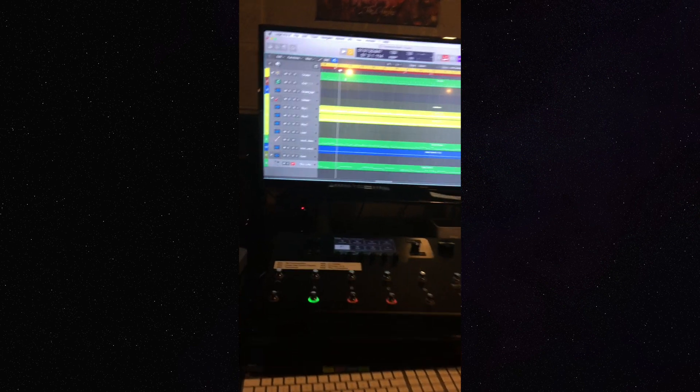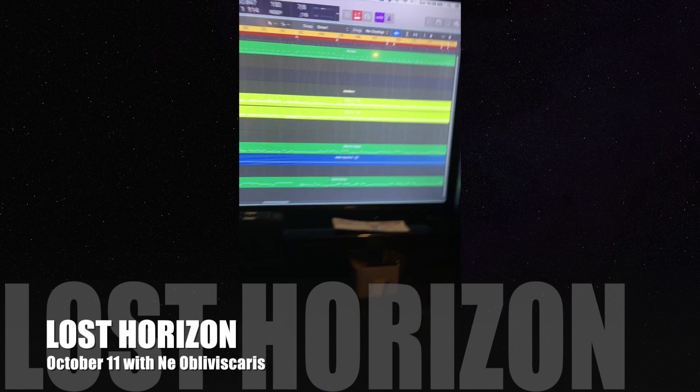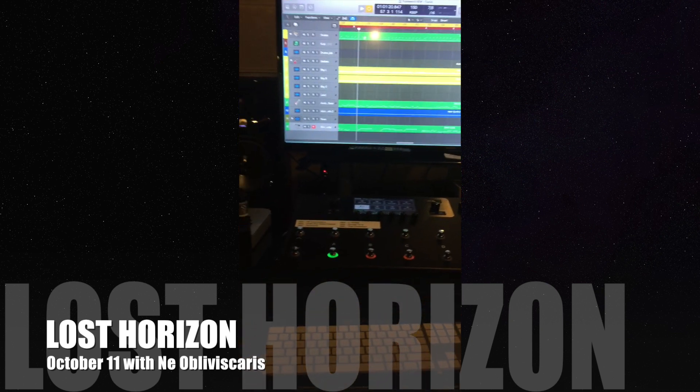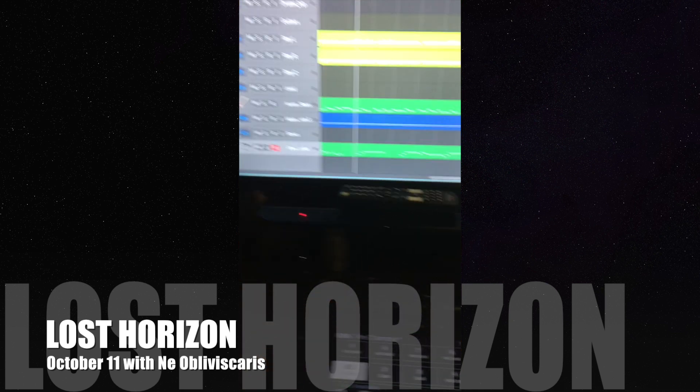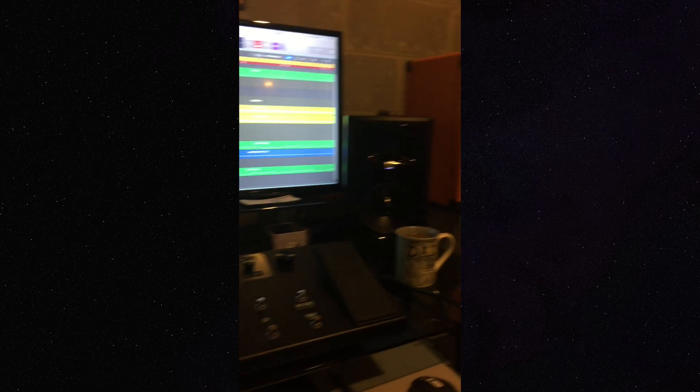One last thing — we've got tickets available. We're playing direct support for Ne Obliviscaris on October 11th at the Lost Horizon in Syracuse. Tickets are $15 a piece; if you've never heard of them you should definitely check them out, they're really insane. If you need tickets you can hit up any of the band members or go right to the Anabasis Facebook page to purchase them online. You can also check out any of our merch online — I've got a few t-shirts and a couple other things. I'll follow up with any more new gear updates because they seem to happen frequently — cheers!